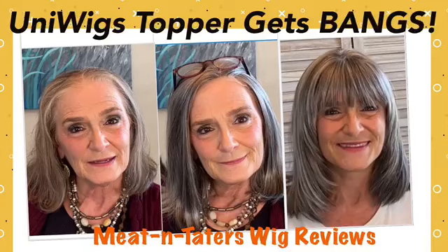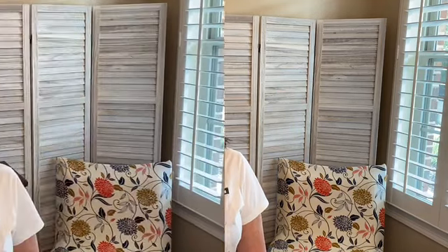Becky here with Meat and Taters Wig Review, back with a revisit to our Uniwigs eight and a half by nine inch salt and pepper topper. There will be a link to the original review that we did.